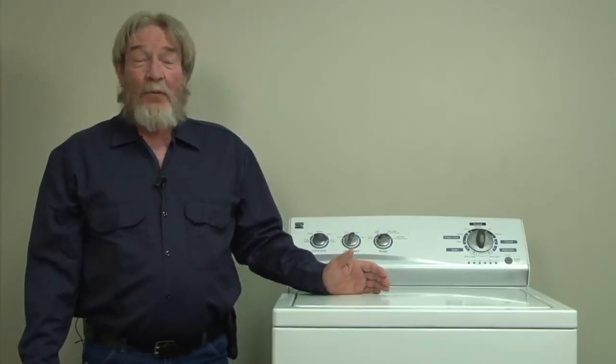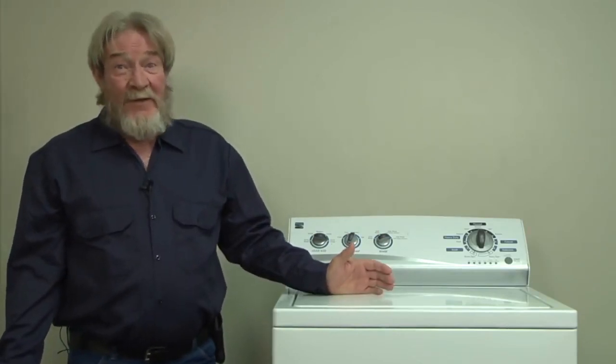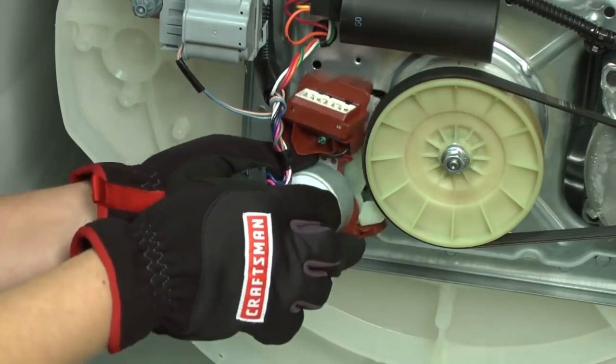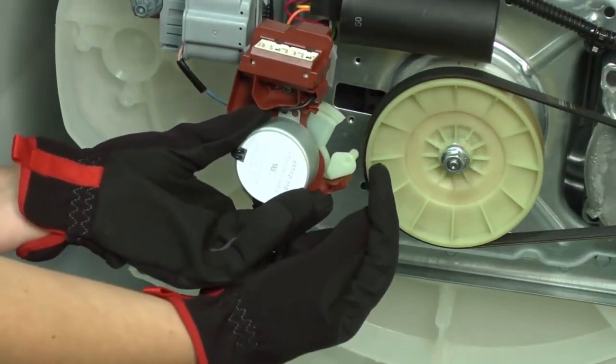This washer doesn't fail that often, but when it does, it's generally the actuator motor. What's the actuator motor, you ask? It's just a little motor at the bottom of the washer. Fortunately, the actuator is really easy to get to. Here's a link to show you how.